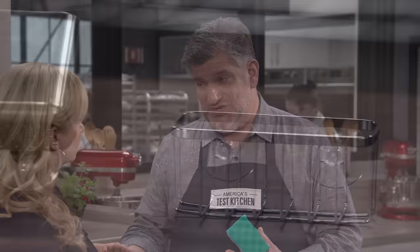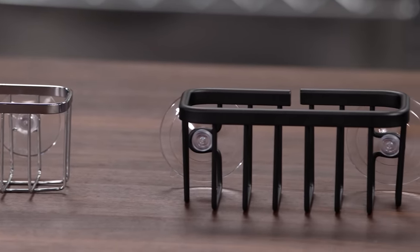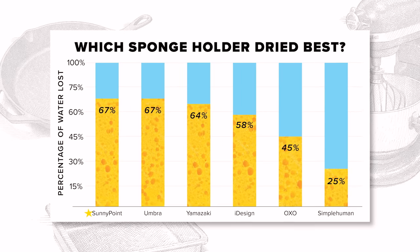That finding formed the basis of our testing. We wet sponges with a measured amount of water, placed them in the sponge holders, let them dry for 10 hours, then weighed them to see how much water had evaporated. We repeated this several times to get an average. The best open-air cage designs allowed about 67% of the moisture to evaporate.